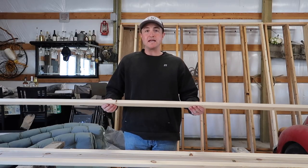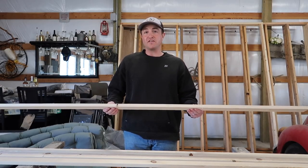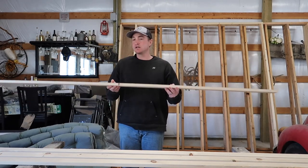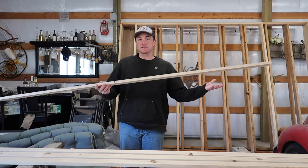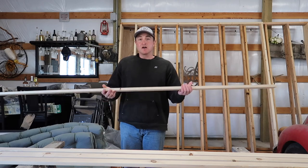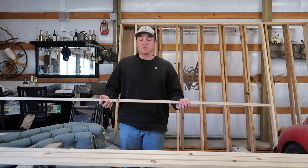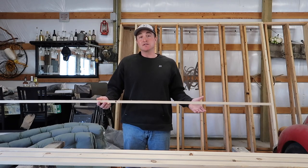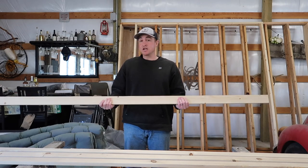I'm going to be making the enclosure four feet long. This is really easy because the boards come in eight-foot sizes, so I'm literally just cutting them in half. Four feet is plenty big for a blue-tongued skink, a bearded dragon, ball python, and any smaller lizards.